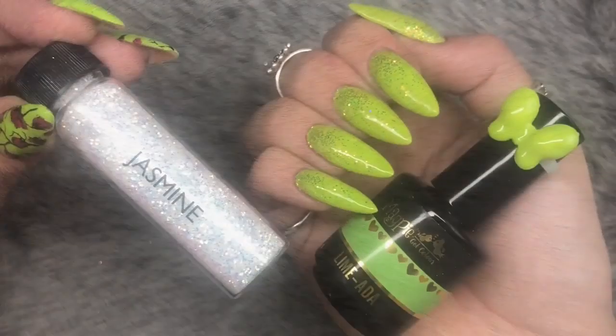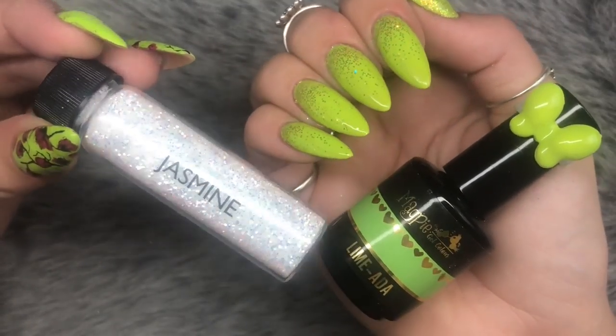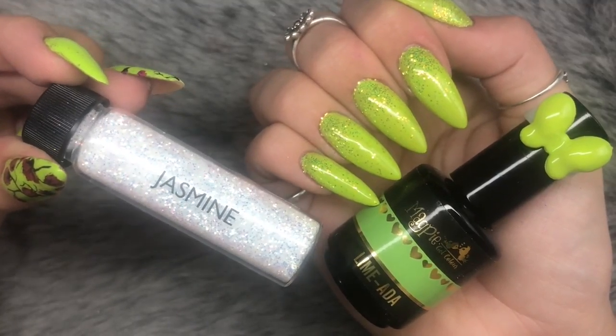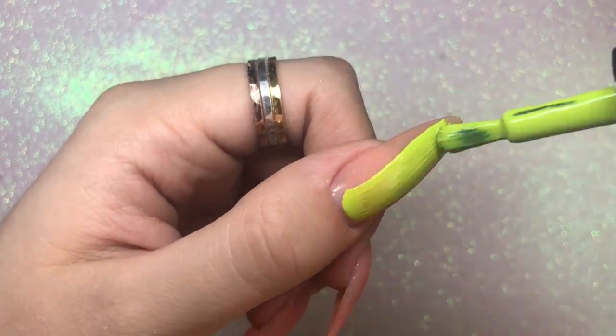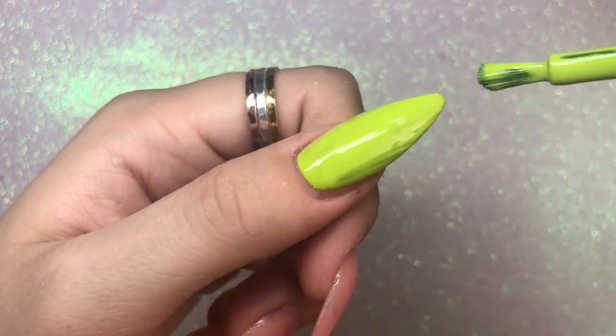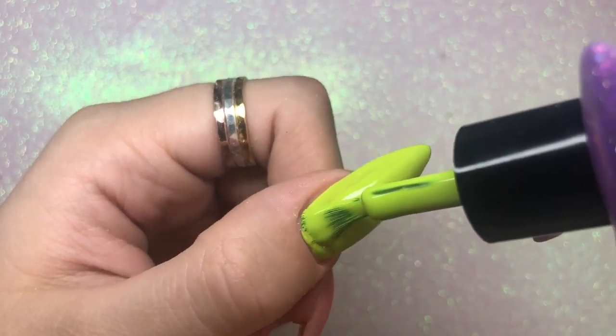I've used Lime Ada from the Pop Art collection and Jasmine glitter, which is also from Magpie Beauty, for this stunning combination. I'm going ahead and applying two coats of Lime Ada to every single nail, curing between each layer for 60 seconds in my LED lamp. As you can see, even in one coat this is full coverage.